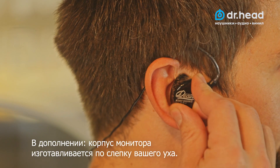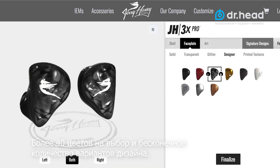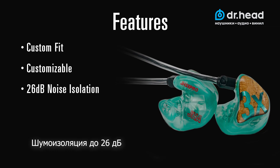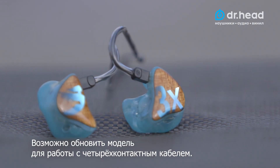Its features include a comfortable custom fit, customization with over 40 color choices and unlimited design options, 26 decibels of isolation, and a replaceable 2-pin audio cable to 3.5 millimeter gold-plated connector. A 4-pin audio cable upgrade is also available.